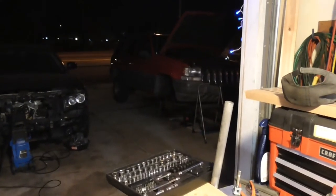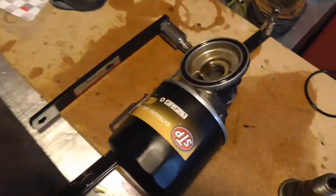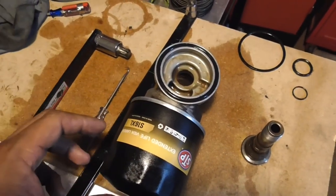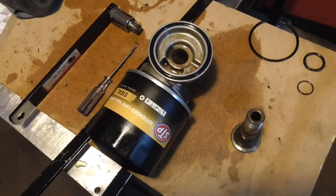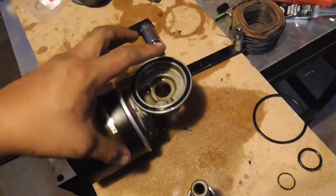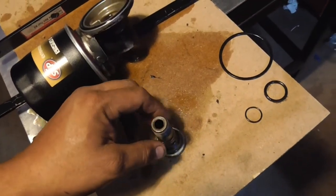Alright, so that's a 1997 Jeep Grand Cherokee 4x4 6-cylinder, and I'm changing the oil filter housing gasket — this little guy right here — and I've already changed it. If you've gotten this far, you know exactly the information you're looking for. What I do have to say is I've seen videos and had a lot of people ask me: I changed the filter housing gasket and a week or two later it started leaking again. Here is the reason why.